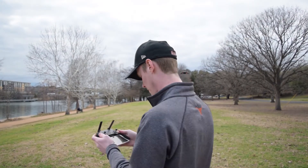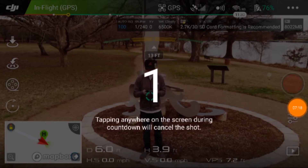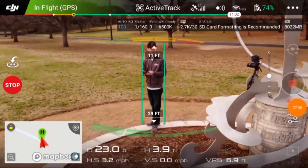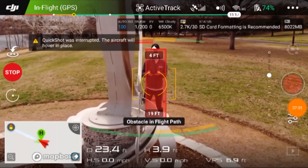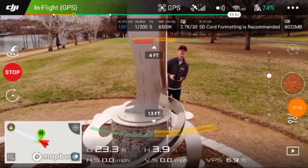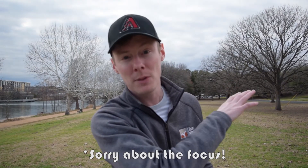Next we're going to try the circle mode and see what that does. I have trees all the way around me, so I'm going to have to keep an eye on it and make sure the sensors are actually working. The circle mode didn't work that well because it sensed the statue that I have the camera set up on, and even though it cleared it, it was too close to stuff so it stopped — which is actually pretty awesome because it'll probably save the drone. So I'm going to go more into the field and then do the same thing so you can actually see it work.